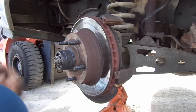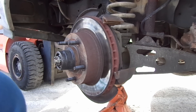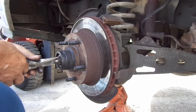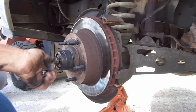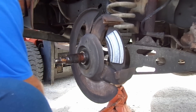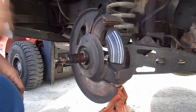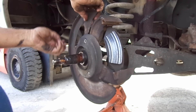We have this cotter pin that you can get out too — needle nose pliers. Take off that little thing there, get your nut off. Your hub is about ready to come off. Put your hand in front of it when you pull it so you don't drop all your parts out of it. Now we've got to take this dust shield off next to get it out of the way — just little 8mm screws. Once you get these three bolts out, your dust shield comes right off.